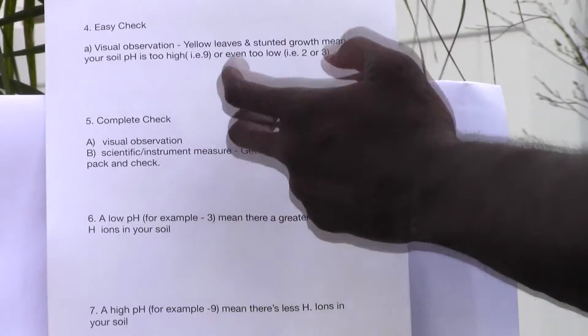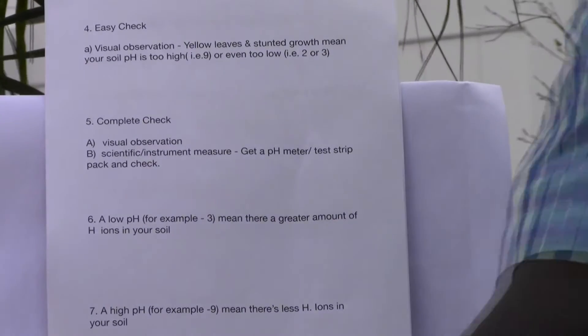Then you have a complete check that you can do: the visual observation as well as a scientific measure, which involves using some type of a pH strip or a pH instrument to evaluate the acidity in the soil.